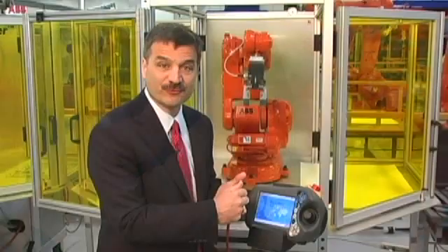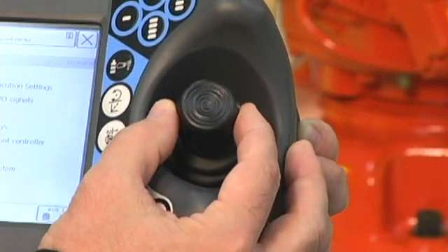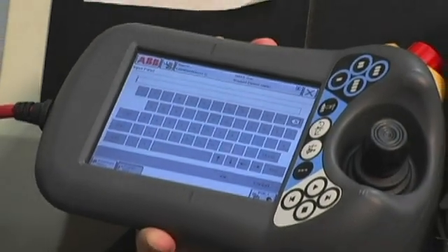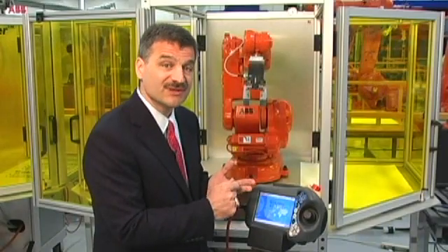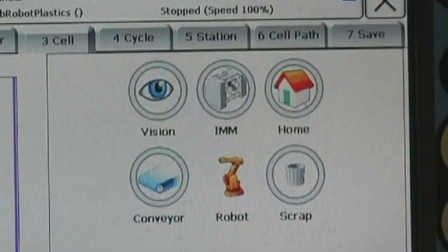So the three key things you want to look for in selecting a robot teach pendant are: one, how do you drive the robot — do you have a joystick or are you trying to figure out which buttons to push? Two, do you have full functionality similar to an iPhone — just because you don't see a lot of buttons doesn't mean you don't have incredible functionality, like pulling up a full QWERTY keyboard. And three, do you have the ability to create custom HMI screens to control the peripheral content in your cell?